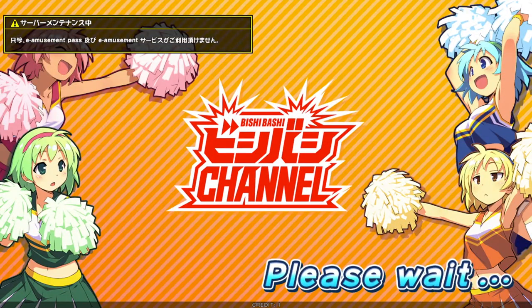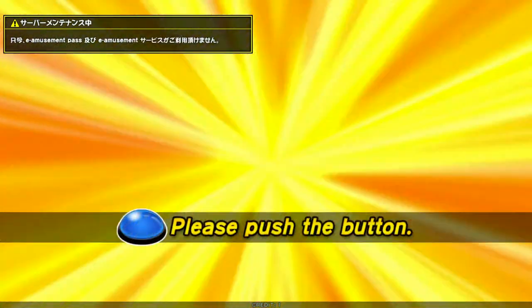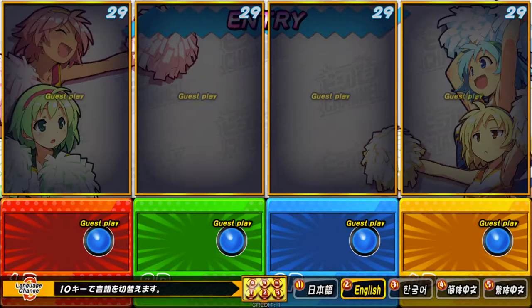For Bishi Bashi Channel I mapped the buttons across the top row, since there are only three buttons in the real game. The other version I did across the bottom to match the real layout with the three buttons plus the one on top. On this one it's the three buttons up top, so the third top-row button would be the blue button.